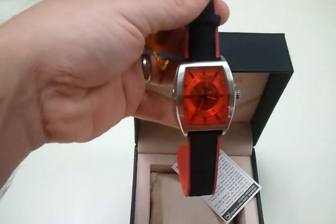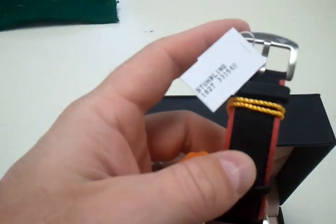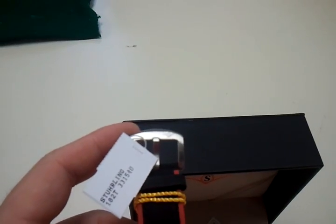Great timepiece, great for the holidays. Beautiful timepiece. You can see the Sterling logo there on the buckle.